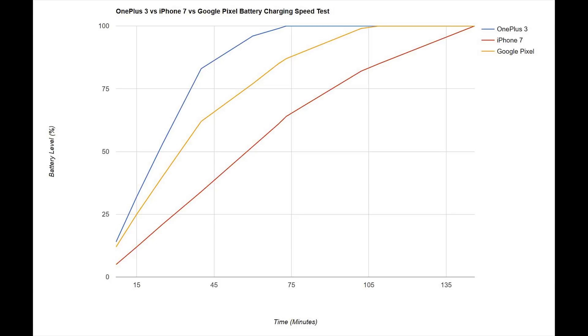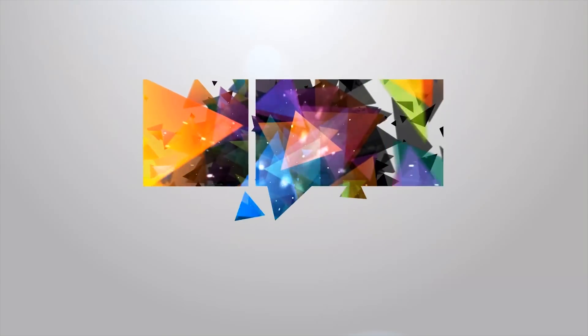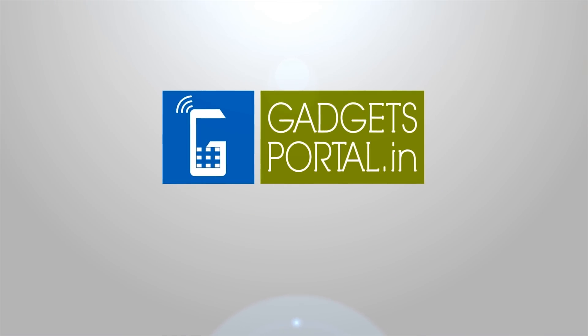Kudos to OnePlus for the amazing dash charger, and Google Pixel's quick charger is also great. But I am not satisfied with the basic charger you get with the iPhone 7. That's all for this review — thanks for watching. If you want to check more interesting comparisons like this, please consider subscribing. You can check the description below for video links. This is Shukesh signing off — have a nice day.